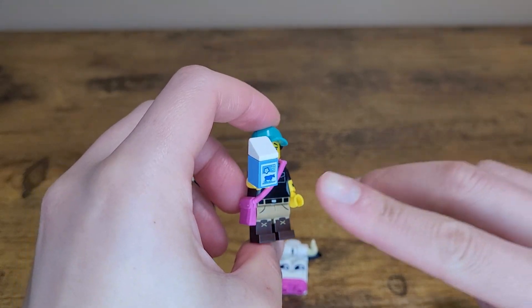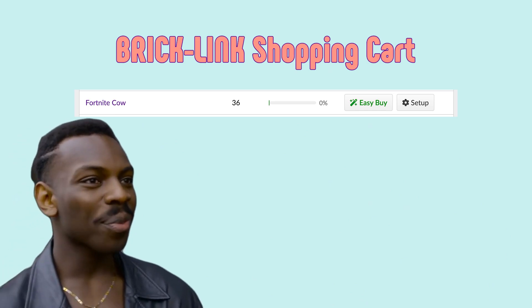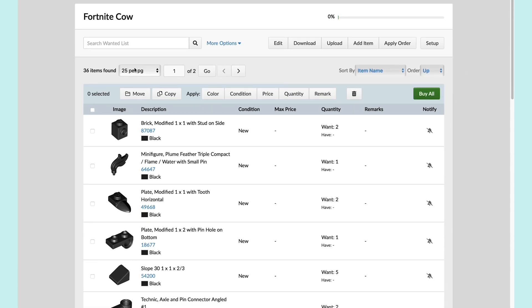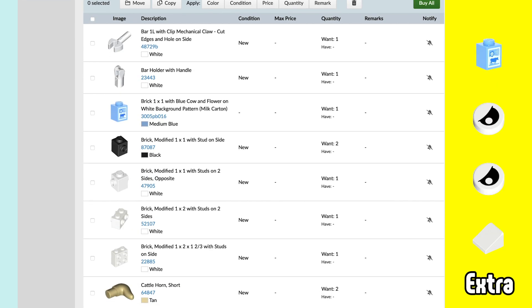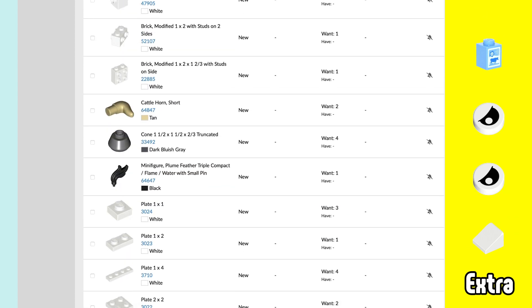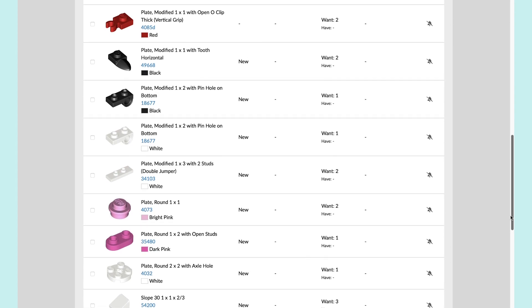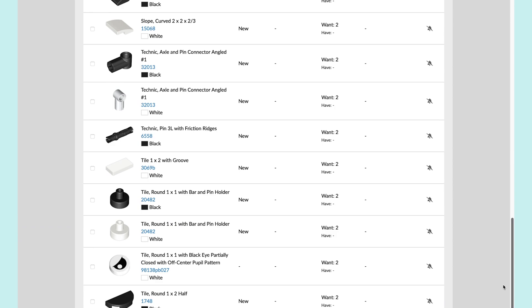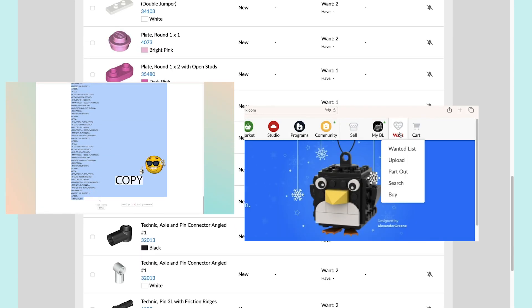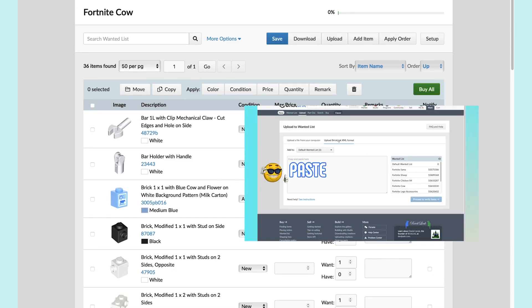For viewers who'd like to buy the set, I've pre-made a shopping cart with everything needed to make a single cow. Just note that the cart contains the two eyepieces and milk carton parts I mentioned earlier — you can remove those items from the cart if you don't want them. You can also double or triple the numbers if you'd like to build more than one cow. The cart needs to be copied and pasted from the JustPasteIt link below into the upload portion of BrickLink's wanted list option to work. If you don't know how to do that, I'll link a previous video in which I explain the process step by step.